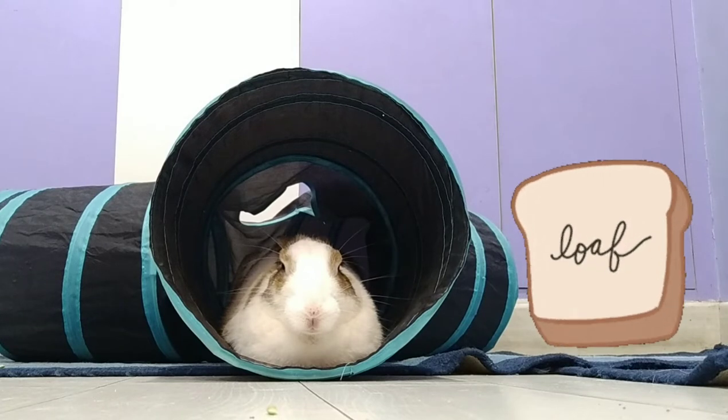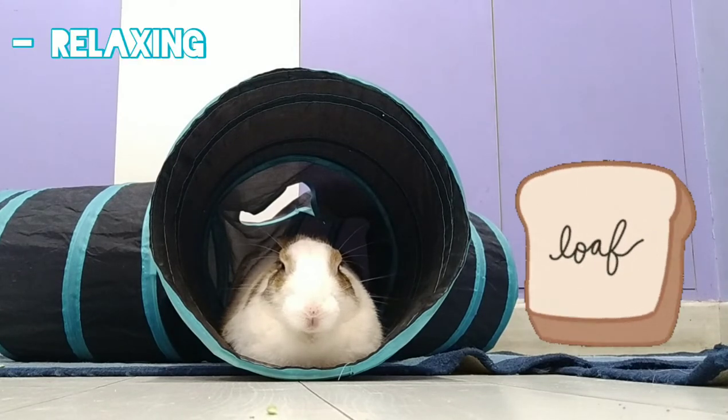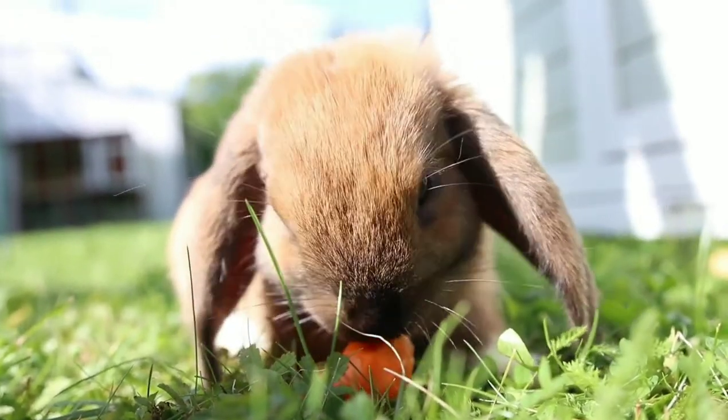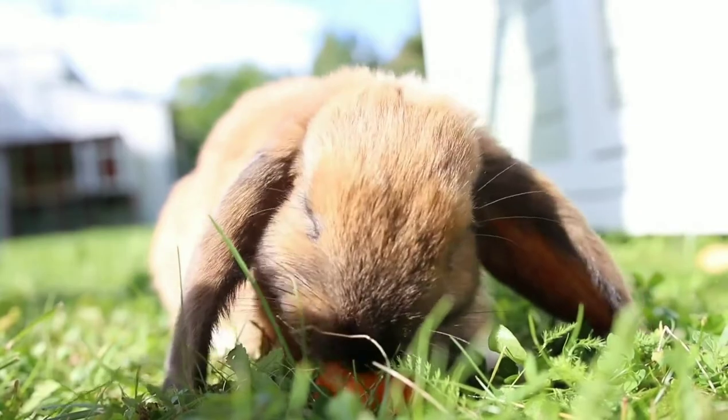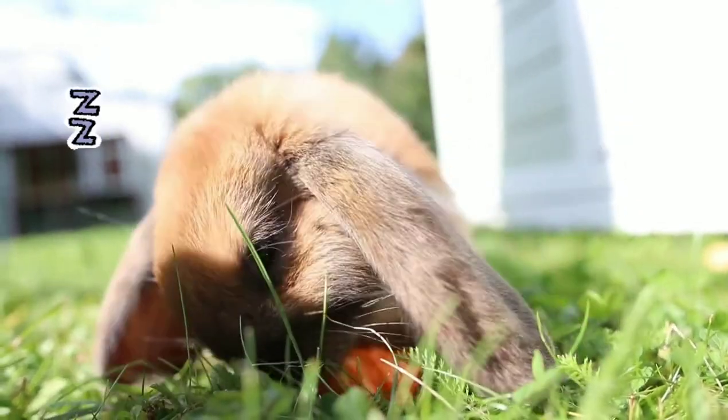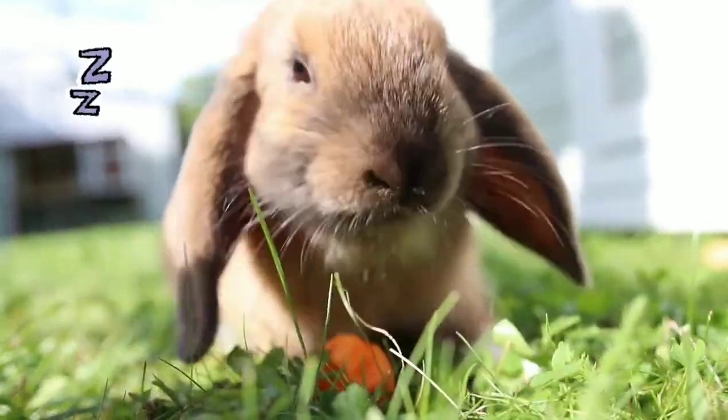You'll find that your rabbit will be sleeping and relaxing in this position. You'll likely see a rabbit in this position quite often — it's more like a neutral position. While in this position they might actually end up sleeping with their eyes slightly open, and that's completely normal.